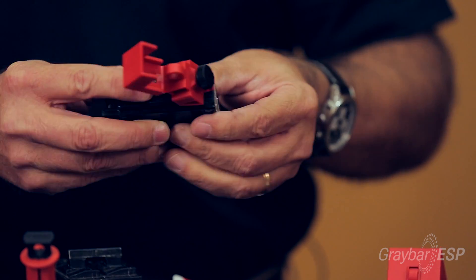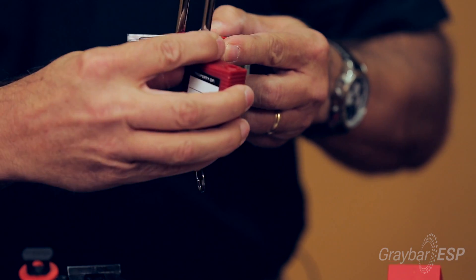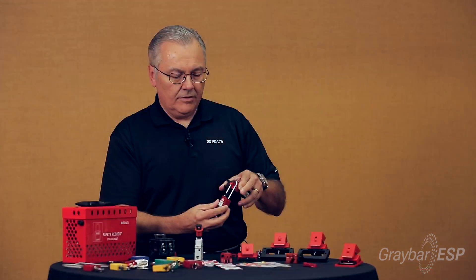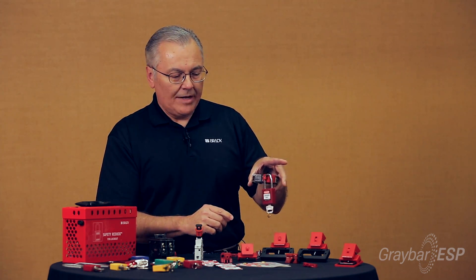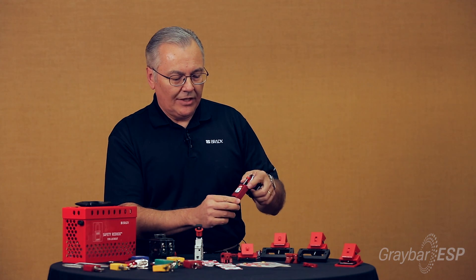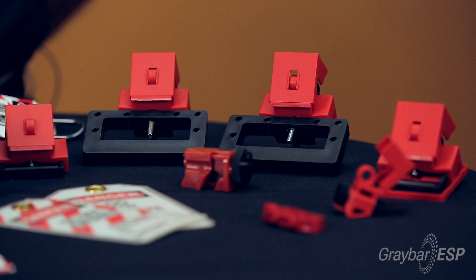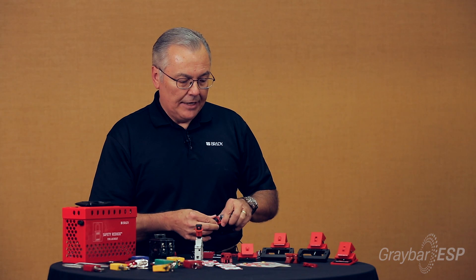When you're done, flip this little door over and apply your safety padlock and tag right there — now you're locked out. This clamp-on style device comes in three different sizes: this one, and two larger sizes for 480 and 600 volt circuit breakers. They're very easy to apply and provide a very positive connection.